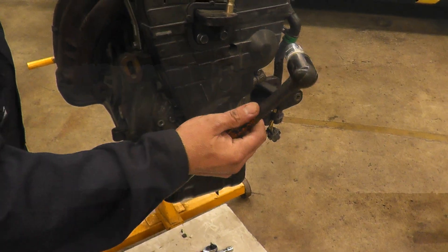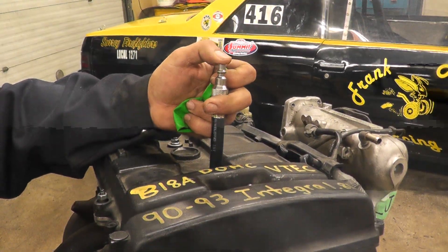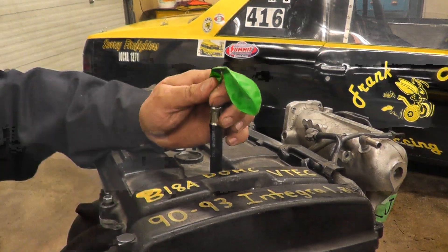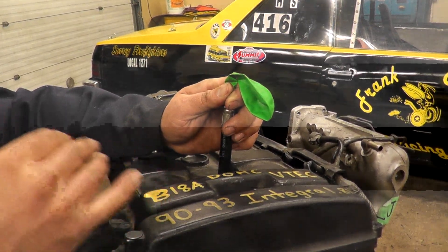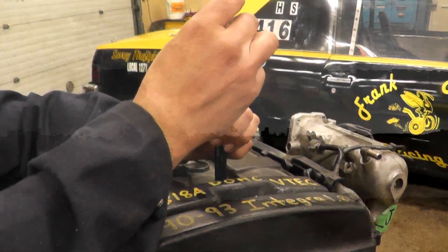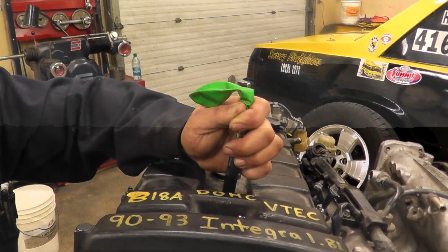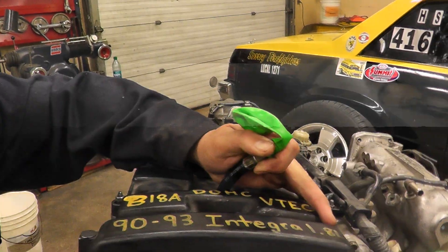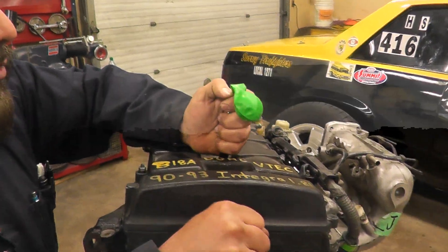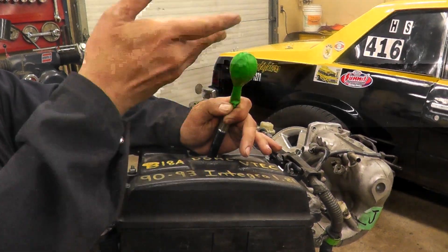Now we need to spin the crankshaft. We need our breaker bar and 17mm socket. You can put your finger over the hole and feel when the pressure is coming up. What works even better is if you just put a balloon on it. As we spin the crankshaft, as soon as number one cylinder is at top dead center going up on the compression stroke, both valves are closed, piston coming up — this balloon is going to start filling up. That tells you we are coming up on compression stroke on number one cylinder.